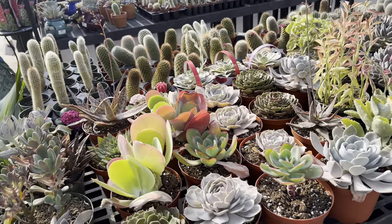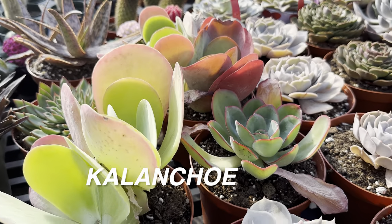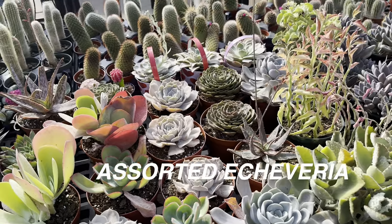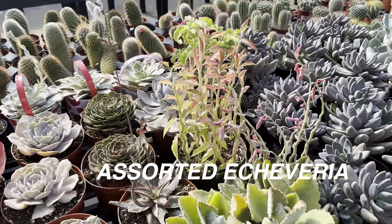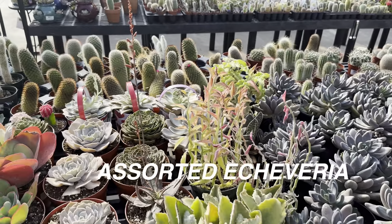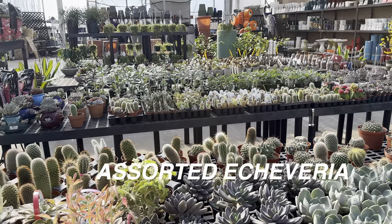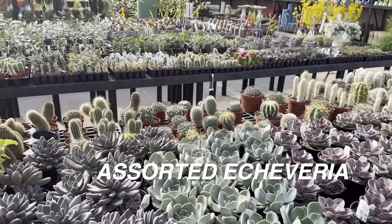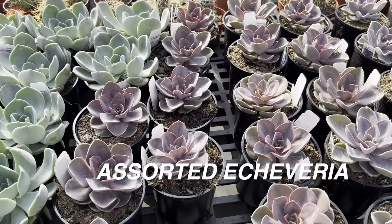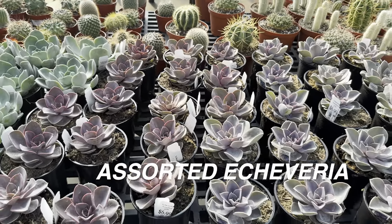I am always open to feedback — constructive criticism is great, I just don't need bashing. This is a positive plant community. I am going to show you guys all of these assorted Echeveria — these are so gorgeous. Look at all of the different types of succulents and cactus. I love what they look like, and it would be really interesting to create a succulent type arrangement — those could be fun.